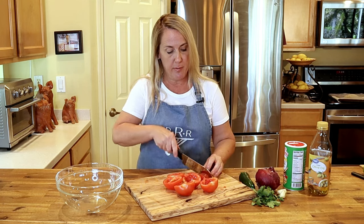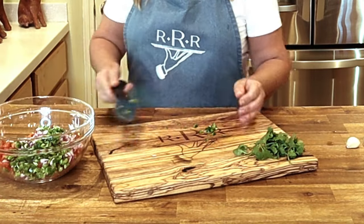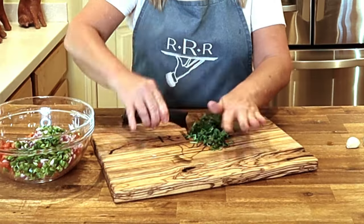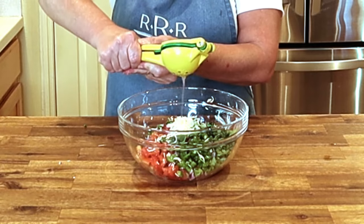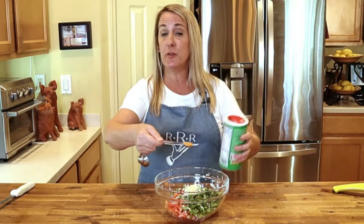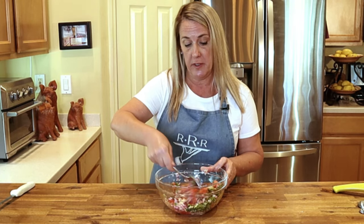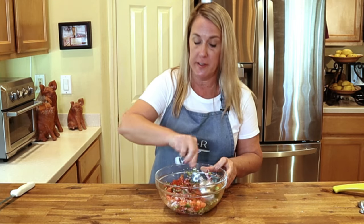Start with one and a half pounds of fresh vine-ripened tomatoes. Seed them — go ahead and remove most of the seeds — then dice the tomatoes. Add in your finely chopped red onion, seeded and minced fresh jalapeño (I have a fire tongue so I'm using the entire jalapeño, but add it according to your taste), finely chopped cilantro or Italian parsley or basil if you prefer. Grate in fresh garlic, add freshly squeezed lime juice, extra virgin olive oil, kosher salt, and Creole seasoning. Give it a good stir and refrigerate until ready to use.